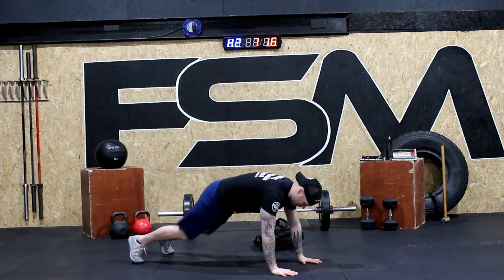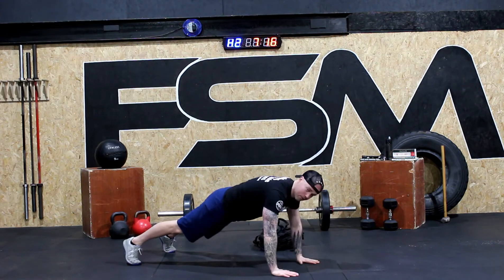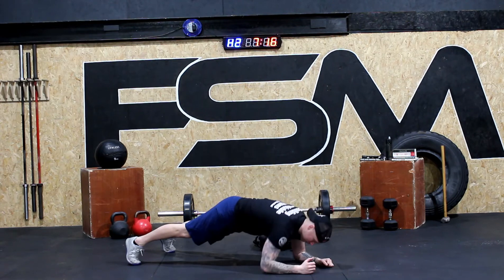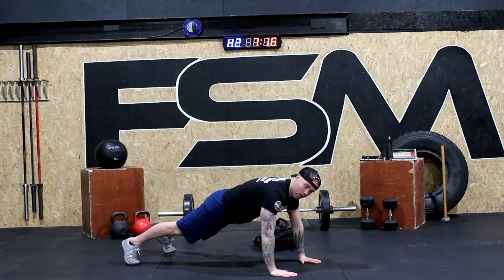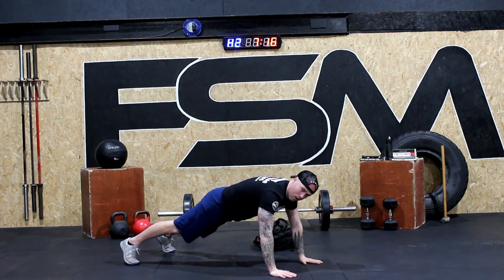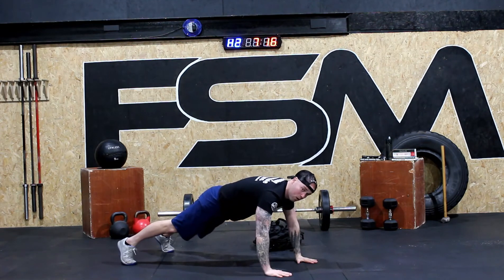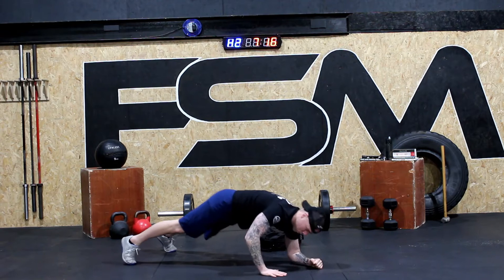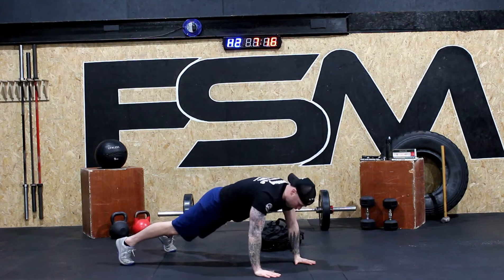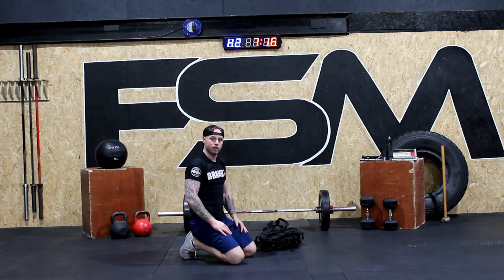Okay, ready? And up. We're going to go right arm down first — right, left, right, left, that's one. Left arm: one, two, three, four. Right arm: one, two, three, four. Left arm: one, two, three, four. Right arm: one, two, three, four. Left arm: one, two, three, four. And that is our push-up position planks — six repetitions.